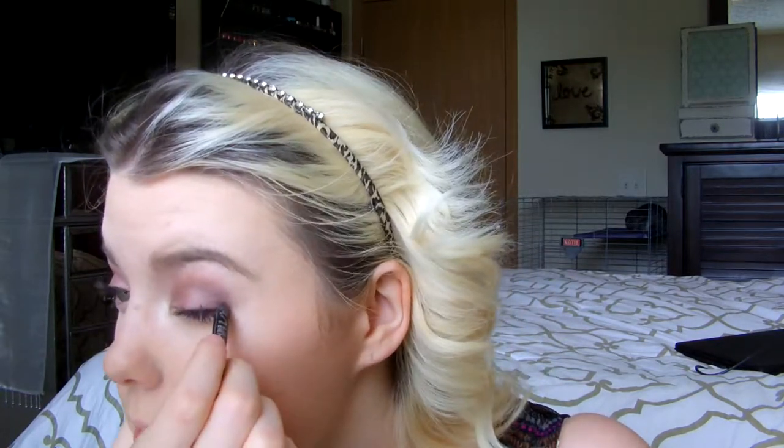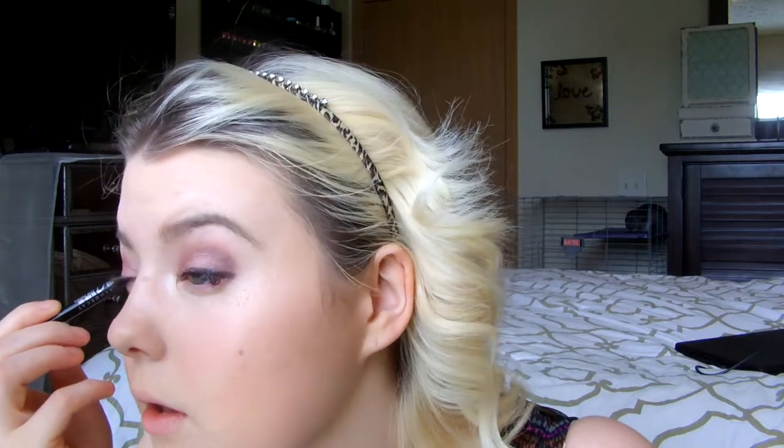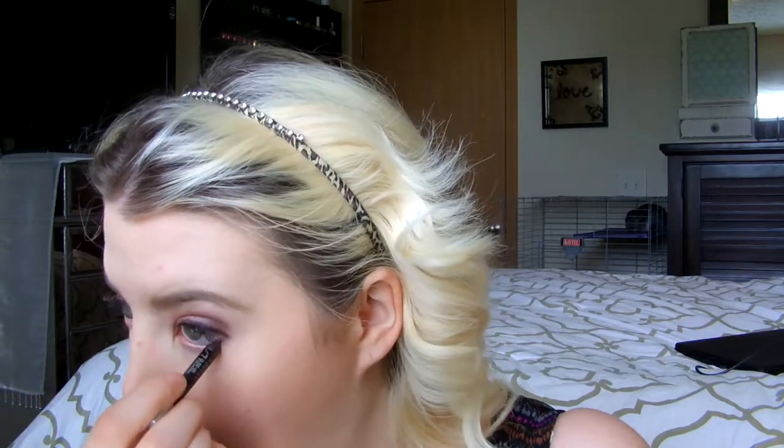I'm going to go ahead and just do like a crazy line up top with my eyeliner. This really needs sharpening but we'll see. I can't talk when I'm doing that — I don't know what it is, I just can't do it.